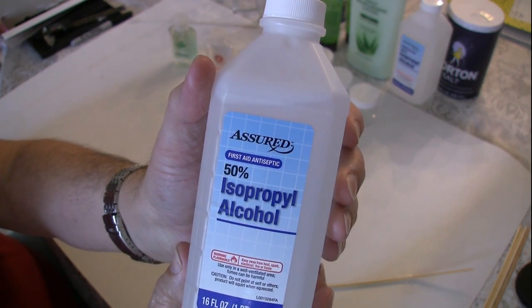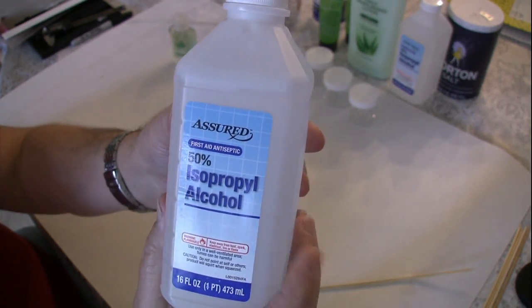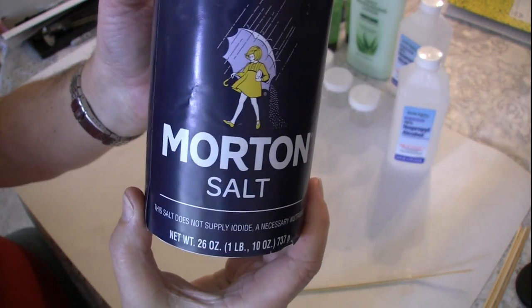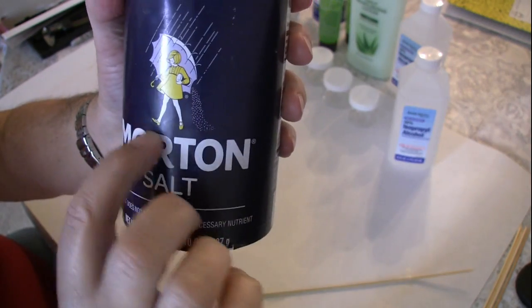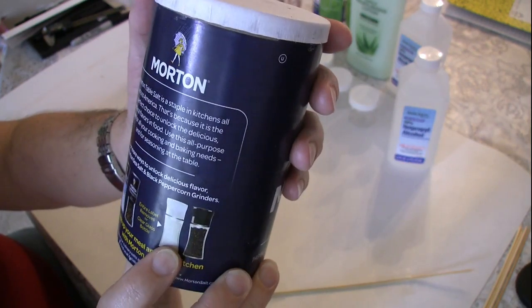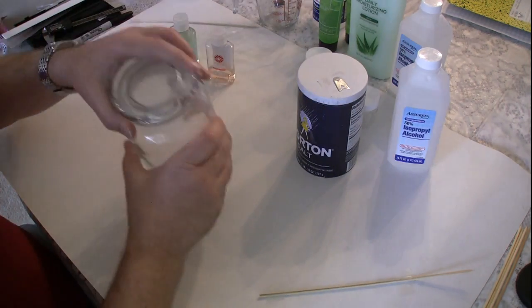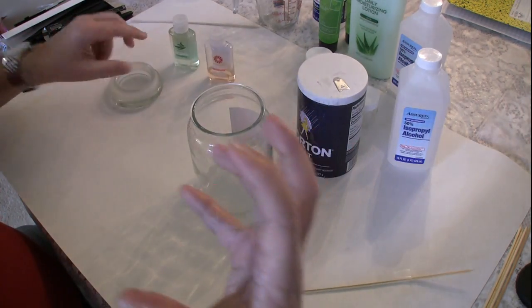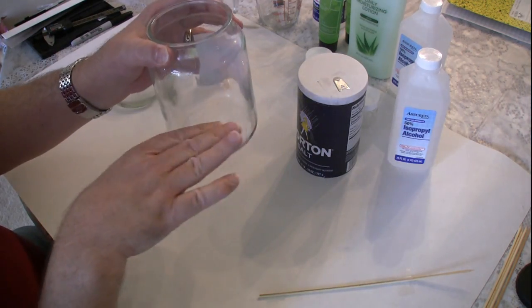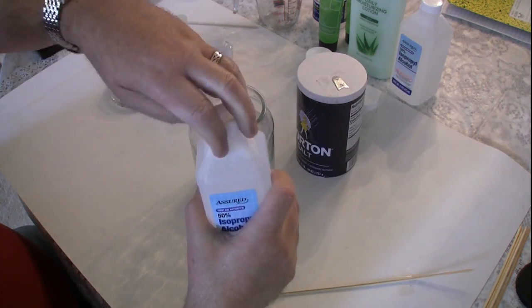There's an old science trick you can play with. You take your 50% alcohol and some non-iodized salt — it will not have the word 'iodized' on it. You mix them together and the water will collect on the salt crystals and settle down to the bottom of the jar. We're going to do this experiment and see if it really works.